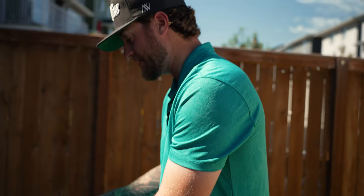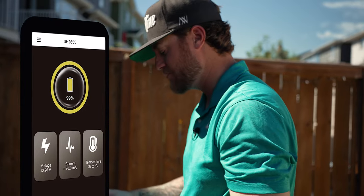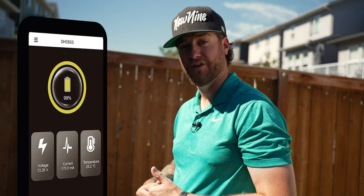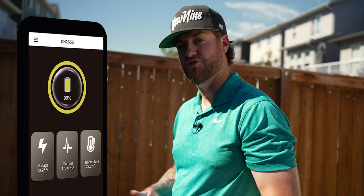I just started downloading the app because this is Bluetooth-enabled. The app will show me battery life and how much longer I have to use it — a cool feature we're going to utilize when using the QFollow.